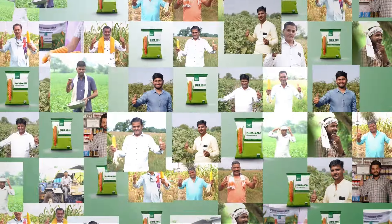DHM 4068 — Adhik Upajwala Makkah (high-yield maize). Today we will buy DHM 4068.